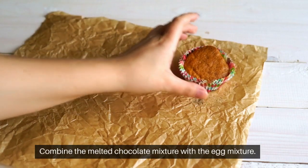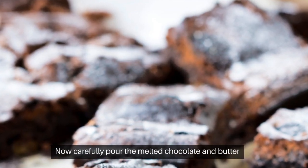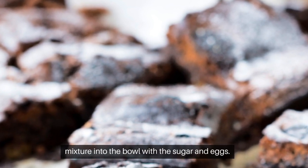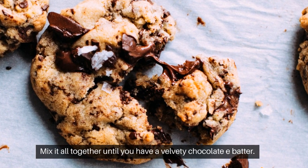Combine the melted chocolate mixture with the egg mixture. Carefully pour the melted chocolate and butter mixture into the bowl with the sugar and eggs. Mix it all together until you have a velvety, chocolatey batter.